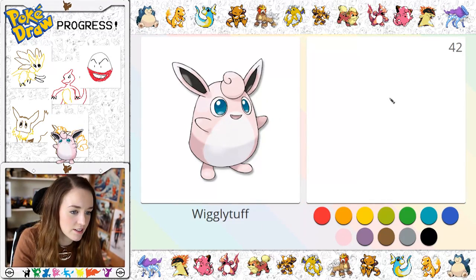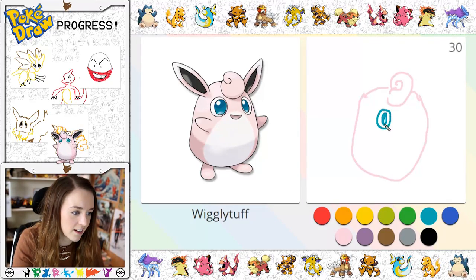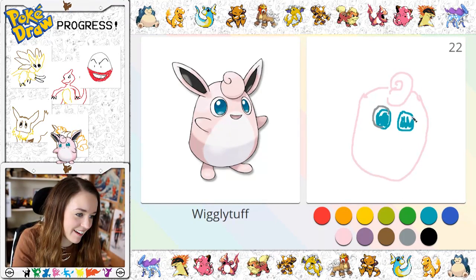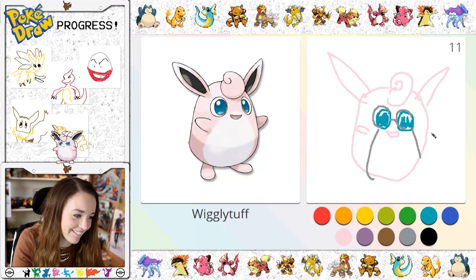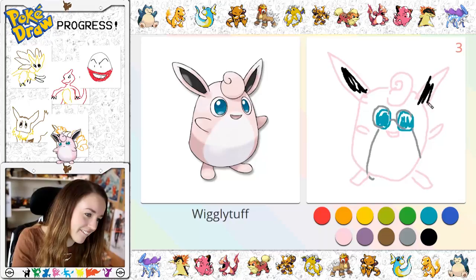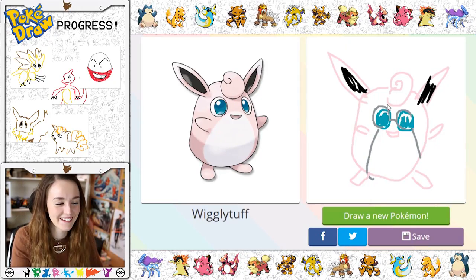Wigglytuff! Let's have a go at Wigglytuff. So he's got this big like dollop on his head. Actually let's just draw his whole body shape first, and he's got these big beautiful blue eyes, like this. Why does he look so demented? And then he's got like a little face here, and then his ears, and he's got these little — oh my god, why does he look like he's wearing blind glasses? What the hell? Oh my god, it looks like John Lennon! Imagine all the people... Guys, I'm not very good at this at all, this is hard.